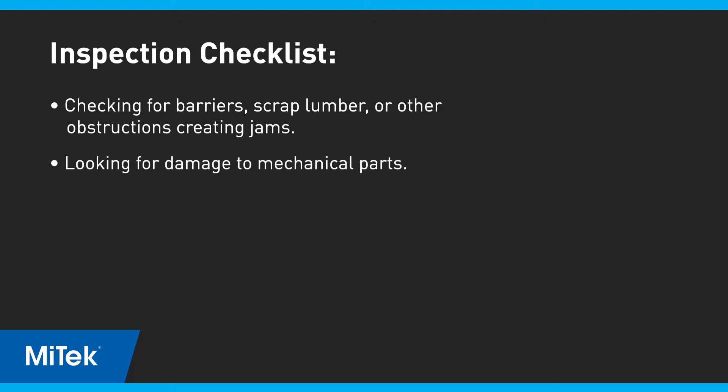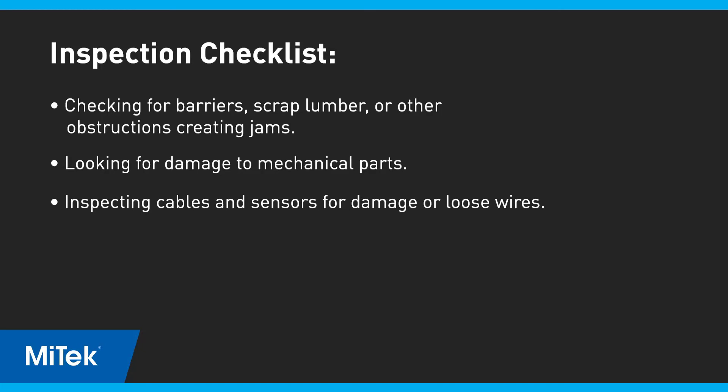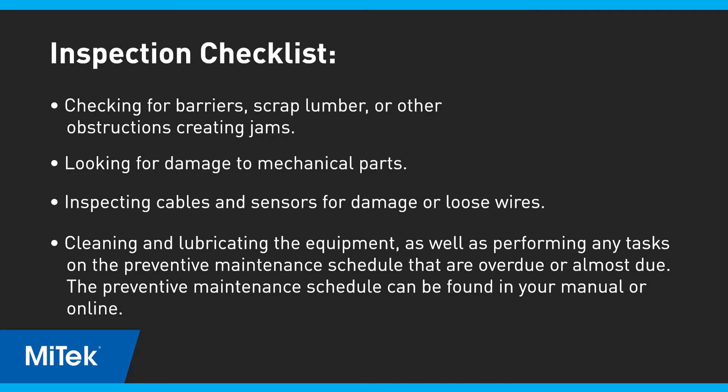Look for damage to the mechanical parts. Inspect cables and sensors for damage or loose wires. Clean and lubricate the equipment as well as performing any tasks on the preventive maintenance schedule that are overdue or almost due. The preventive maintenance schedule can be found in your manual or online.